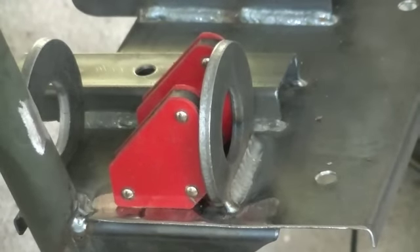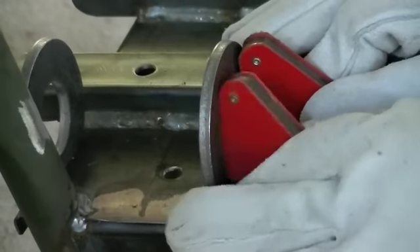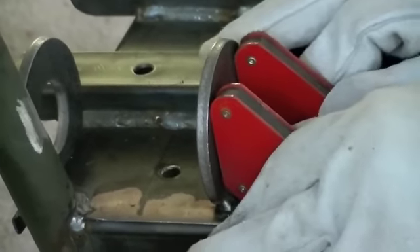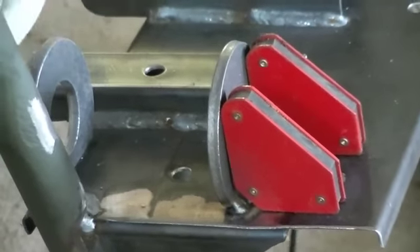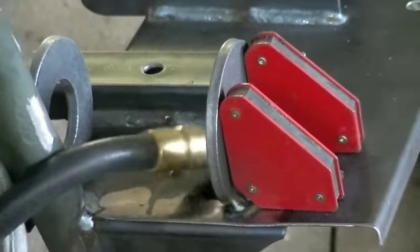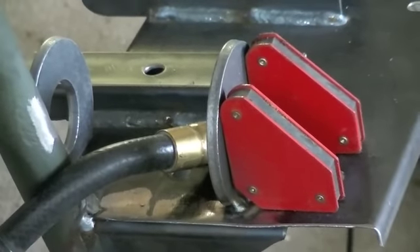Let me get everything rearranged here and then we'll come in and I'll weld the other side. A little trickier to get to, but I can get it. Not a real good torch angle, but that's what I've got.